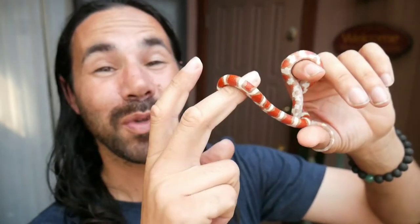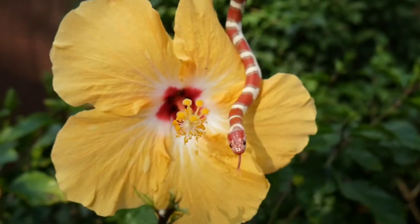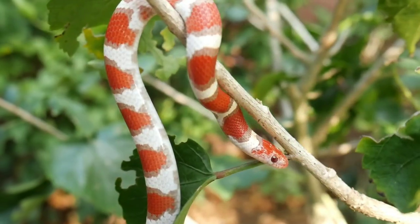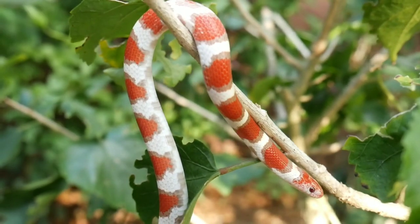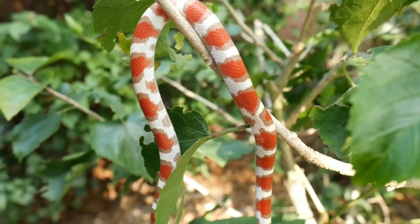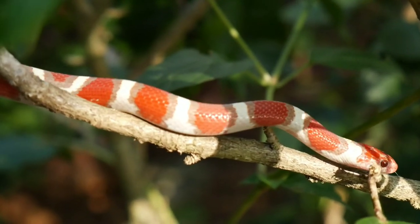I'm just happy that you guys can come along for the ride and I can do these videos. Now these are just amazing snakes and as they mature into adults, sometimes they'll keep that beautiful white color in the bands with the deep reds, and sometimes as adults those whites might turn into more of a cream color or even yellow out a little bit. We'll see what happens as they get older. I know the parents to these have a nice white color.